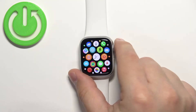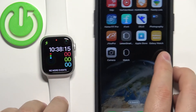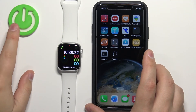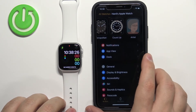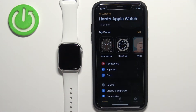You can also change the watch faces through the Watch application on your iPhone. Let's move the watch to the side, bring out the iPhone, and open the Watch application. This should bring you to the page called My Watch.